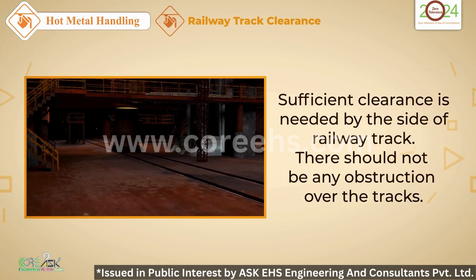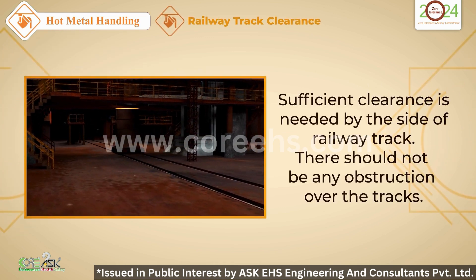Maintain sufficient clearance by the side of railway tracks. Obstruction-free tracks are safer tracks.